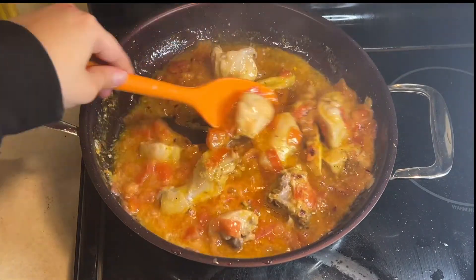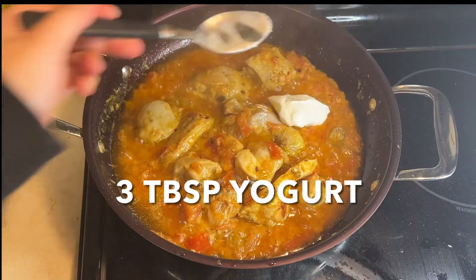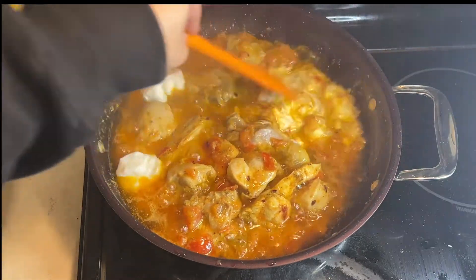After adding all the ingredients on high heat, I am adding about 3 tablespoons of the dough and I will mix it well.